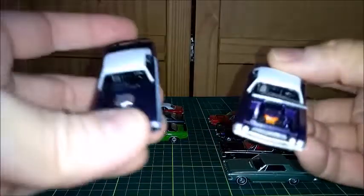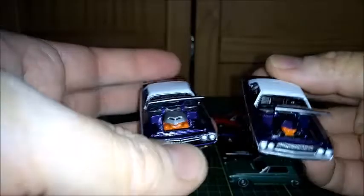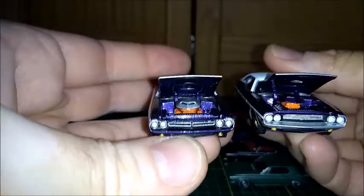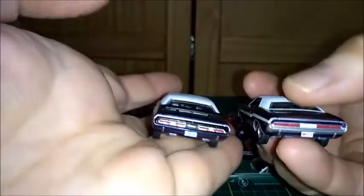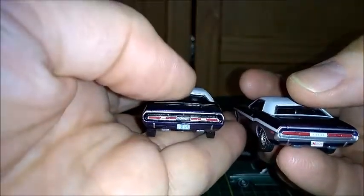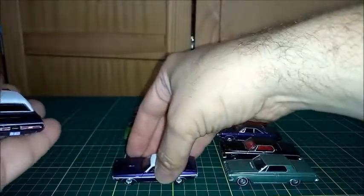I happen to have two cars in the same color — crazy plum as well. You can see the different fronts from 1970 to 1971, and comparing the 1970 rear to the 1971 rear end. Very nice.